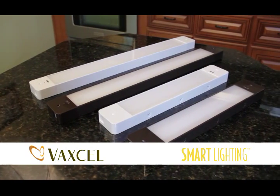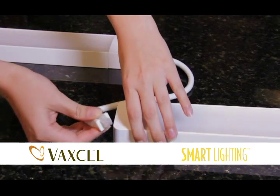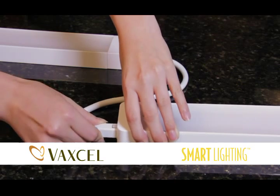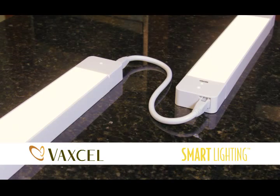Installation is simple — simply plug in or directly wire to almost any cabinet setup. Linking cables allow synchronous control of up to 10 under cabinet light fixtures by swiping under any sensor, depending on the model.